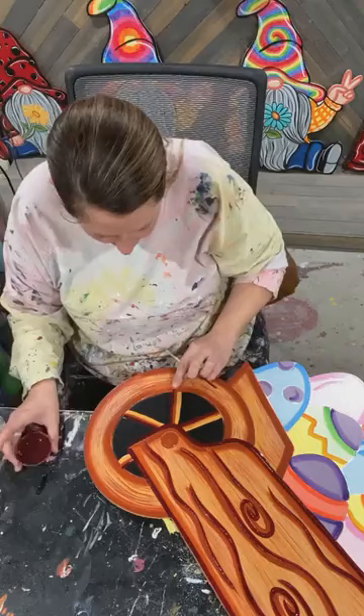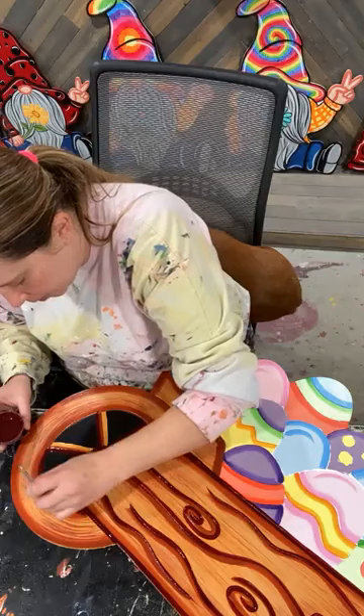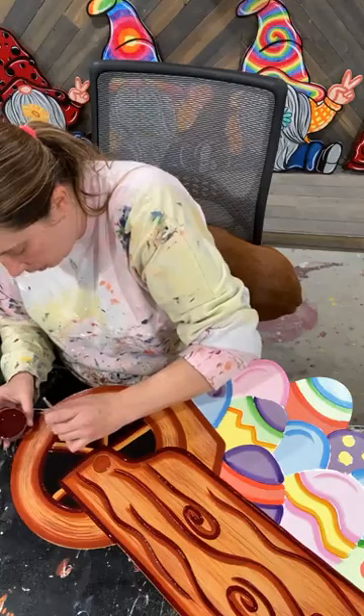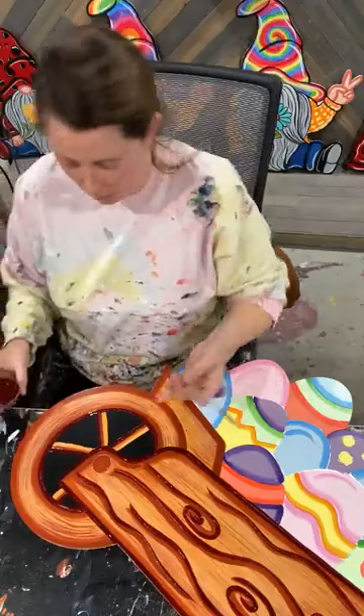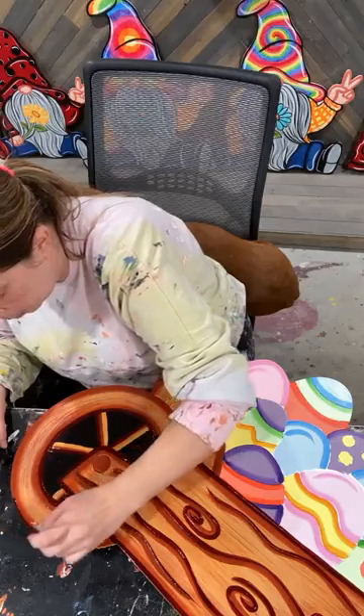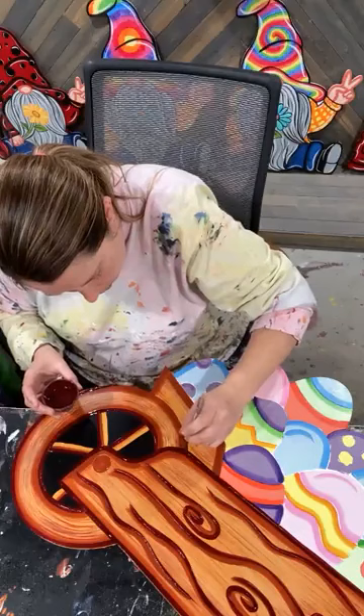I definitely like this better with the black in the background of the wheel — on the sample I did, I did not do that. As soon as I posted it, I was looking at it and I didn't like it. So I came back in and painted the back of the wheel black and I just think it looks a lot better. Sometimes it's hard to decide what you want to do.